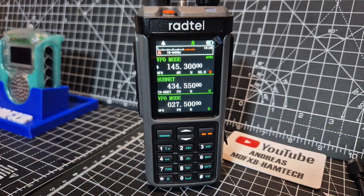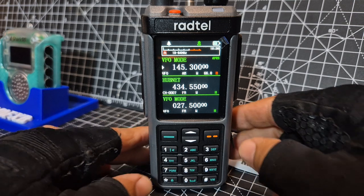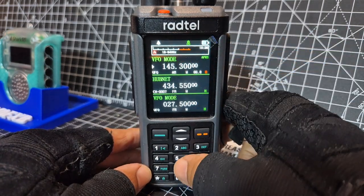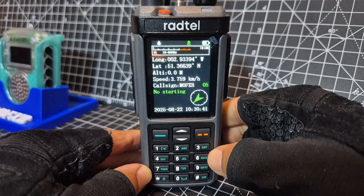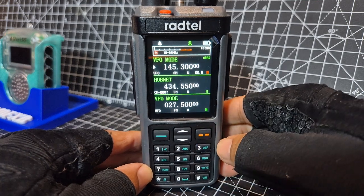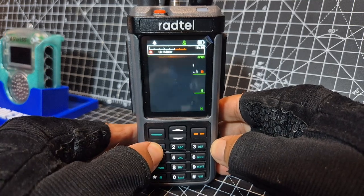I wonder if it will keep the time when you turn it off — maybe. So that's interesting. I've set a shortcut button so I can see my GPS when it gets a lock — just hold down the five. There you go, that's my GPS. Go back with the two orange lines. I also set number one as a shortcut for the band scope.